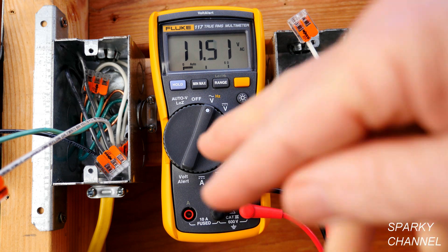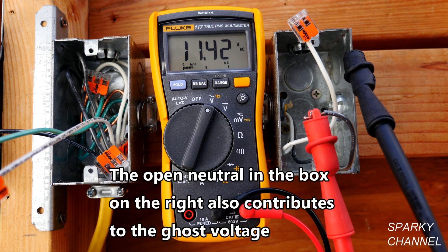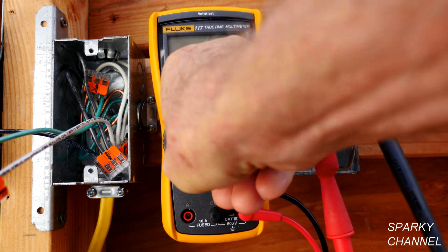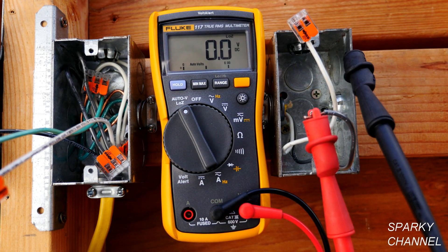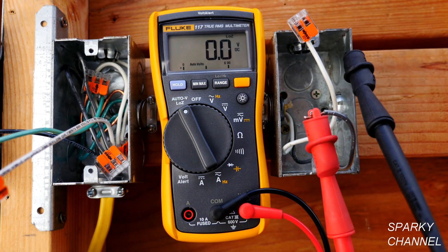A ghost voltage is interaction between different wires. You have non-conductive and conductive wires and they interact and create something called capacitance, and you get a ghost voltage. It's a real actual voltage, but for many basic applications it is considered a false reading. So you turn it to Low Z and it says zero — this is a useful setting for determining if there's electricity in a circuit. If you want to reduce the possibility of a false reading, you put it on Low Z.